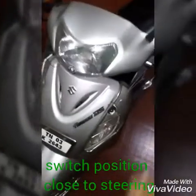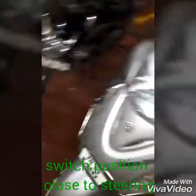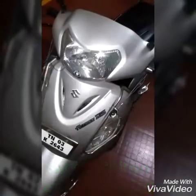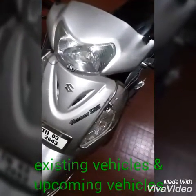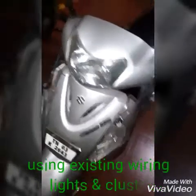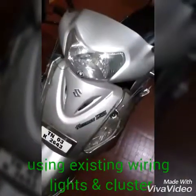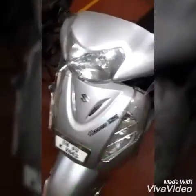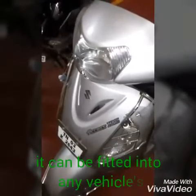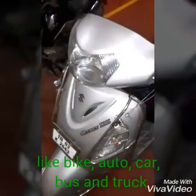For demo purposes, I kept this switch in front of the vehicle — it can be on the front side, back side, or inside the steering column. It's possible to do this with any existing or upcoming vehicle, since we are using the existing wiring. This can be fitted into any vehicle like a bicycle, auto, car, bus, or any other vehicle.